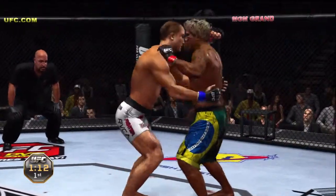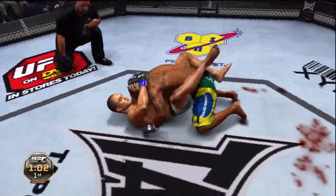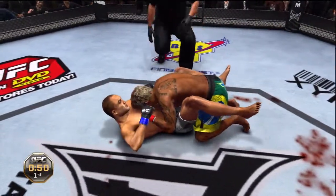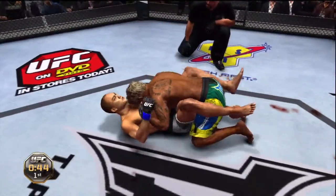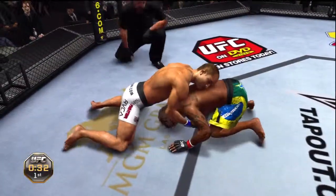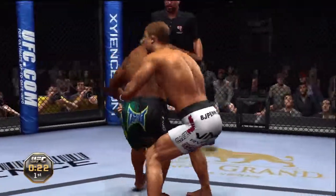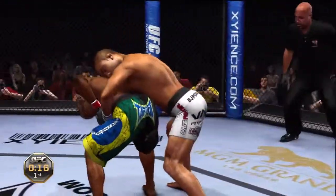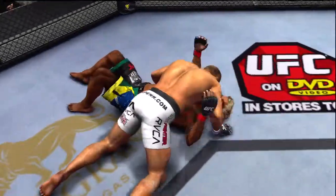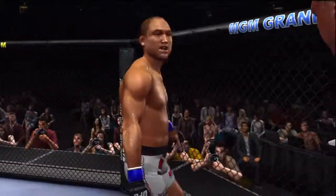Just over a minute remains. He jumps guard — he's in the guard now. Just about one minute left; he's throwing a leg up looking for a triangle. Great job done defensively. 45 seconds remains. Back to his feet — shoots for the takedown. Final 30 seconds, non-title fight scheduled for three five-minute rounds. He's down, side control — nicely done. Round one complete!